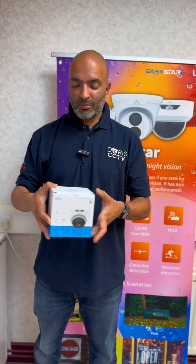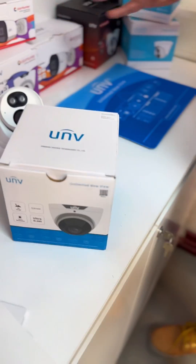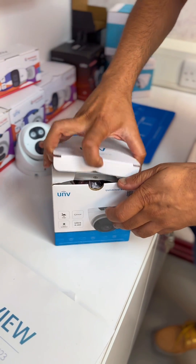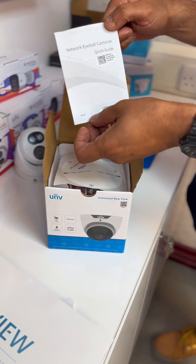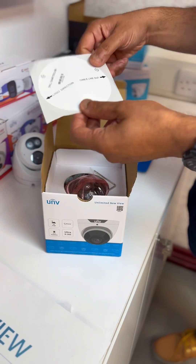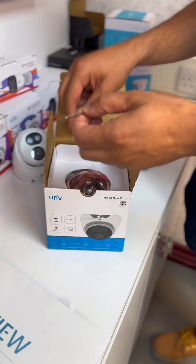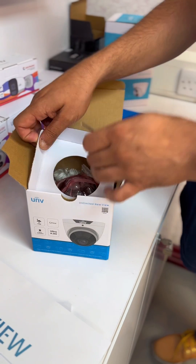I'm going to briefly show you the unboxing of this product. You've got the lovely box here, well presented, nicely packed. Inside the box you will have the quick guide user instructions. You can scan the QR code if you wish. In here also you have the template, the drill template to mount to the wall. Here we have the allen key for the camera.